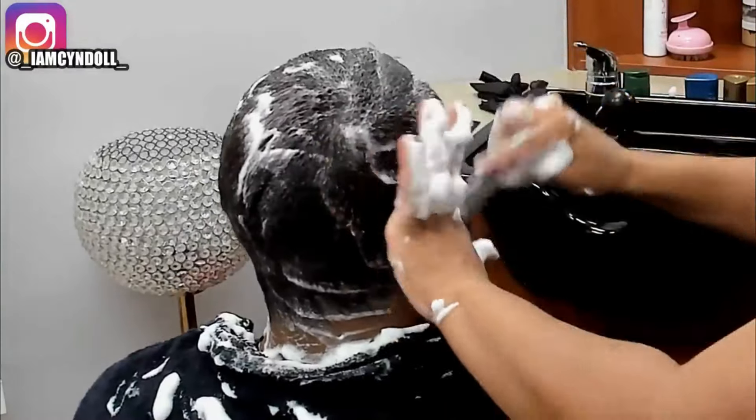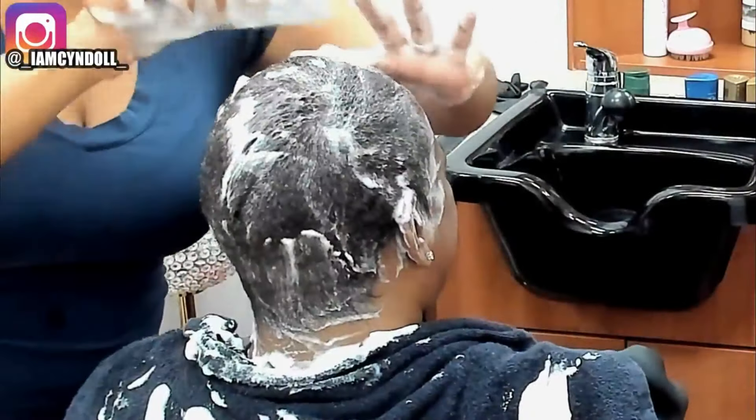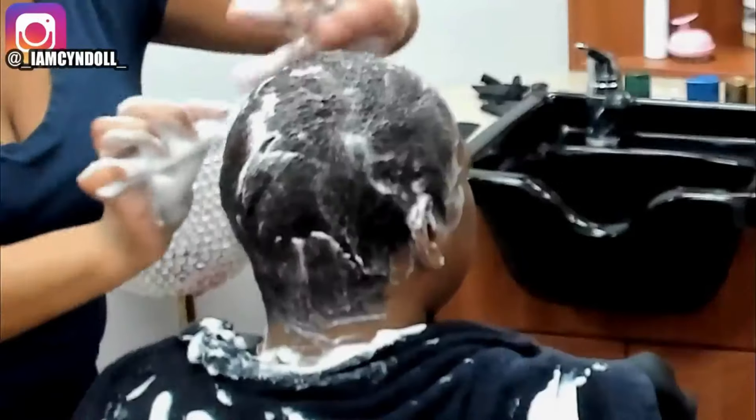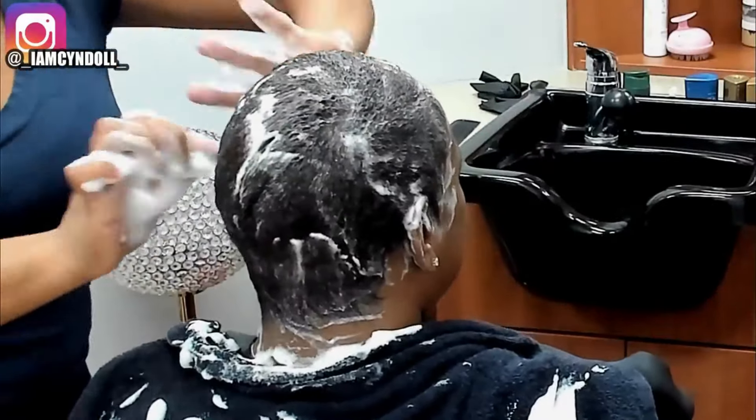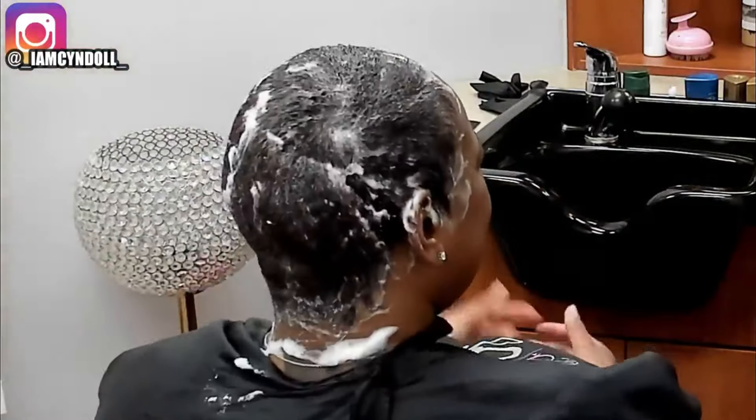I can guarantee you: if you come sit in my chair and I give you a silk press, you can comb and brush your hair until your fingers fall off and it is not going to revert back — unless you get water on your brush. So that's something I really want everybody to be cautious of and think about.